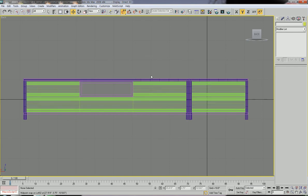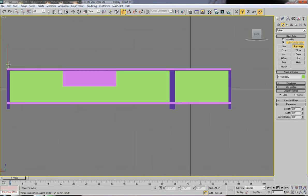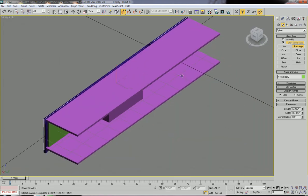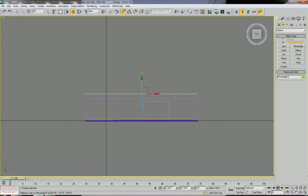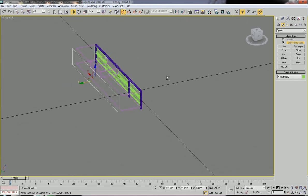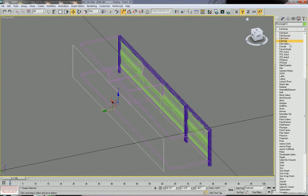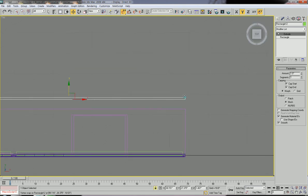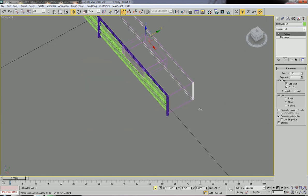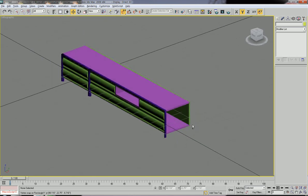Then we need a side and back plate, so let's create the back plate first. Go to back view, then once again let's use rectangle — click and drag. First we need to move it, then let's extrude. Go to modify list and extrude, one inch. That's enough. Let's go to top view and align. So now we have a back plate.